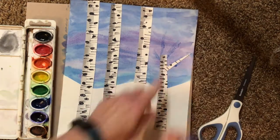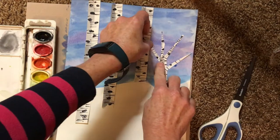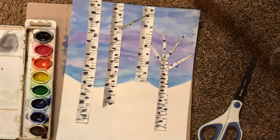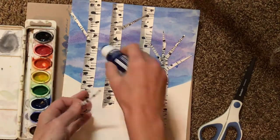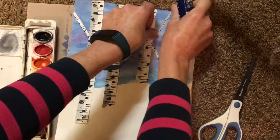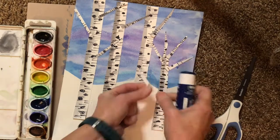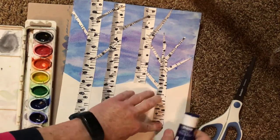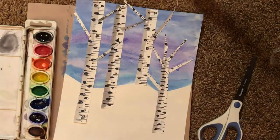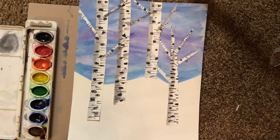Now I'm ready to add the branches I cut earlier. Take all those small pieces and stick them to the top of your shortest tree to end it at the top. There can also be branches coming off the sides of the taller trees — put a few branches on each tree. Notice that the trees in front have branches overlapping the trees that are farther away. I'll use up all the branches I cut, overlapping correctly, and then trim the top so no branches stick out above my paper.